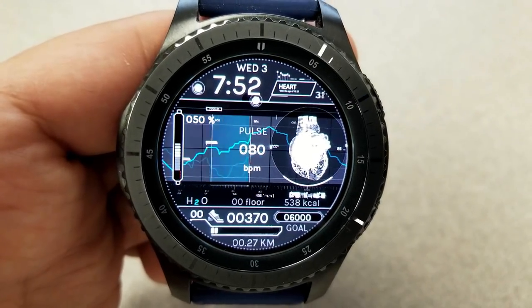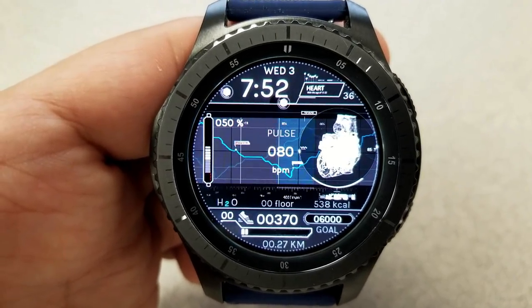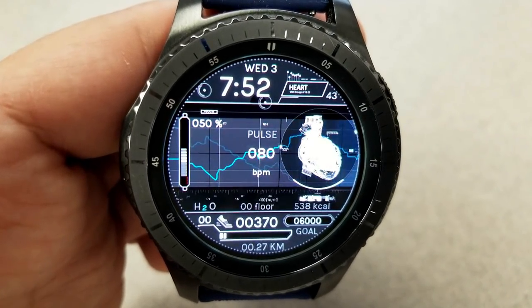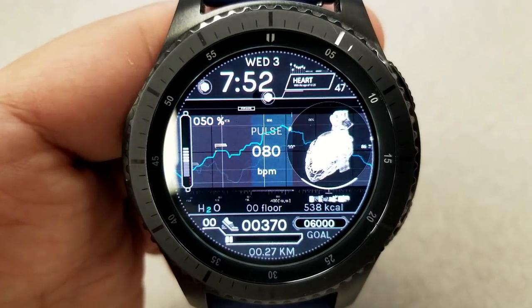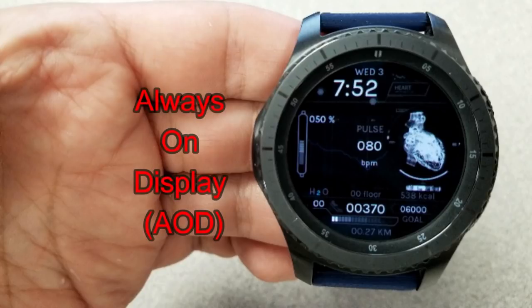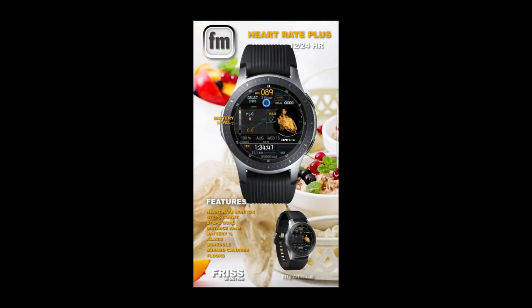All the rest of the information is located along the bottom of the face and it includes your H2O count, your floors climbed, your calories burnt, step count and goal, as well as your distance traveled in kilometers. Like the previous one, this also comes with a good selection of app shortcuts including two customizable shortcuts where you can select any app you want to open from those assigned locations.